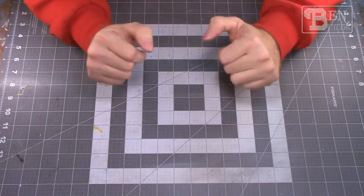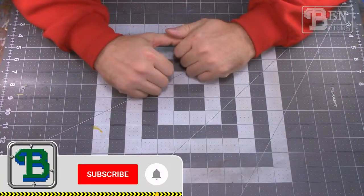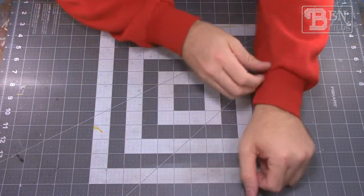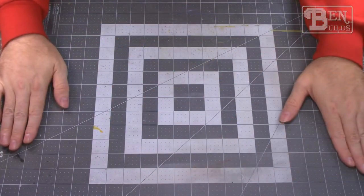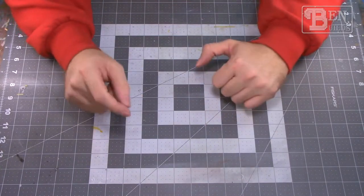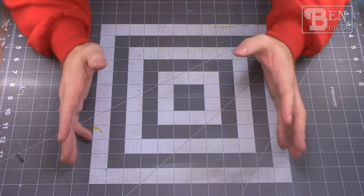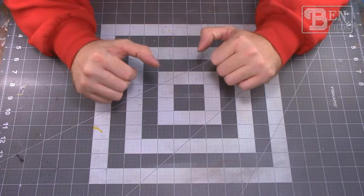Happy holidays and seasons greetings! My name is Ben and welcome back to The Bench Guys for our very first episode of the fourth annual 12 Sprues of Kitmas holiday build series. We are back and ready to rock — I've got my holiday red sweater and cutting mat pulled out. We're going to show you 13 model kits today, 12 of which will be built through the next couple of episodes, in no particular order.